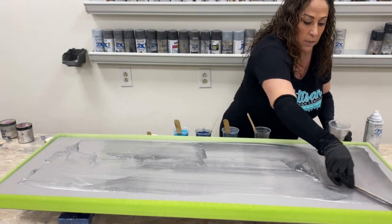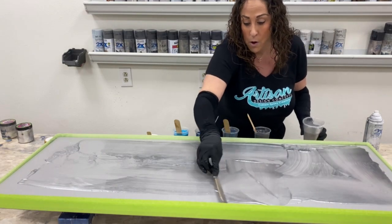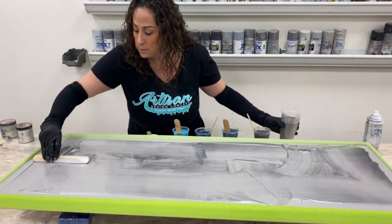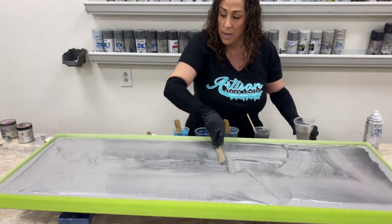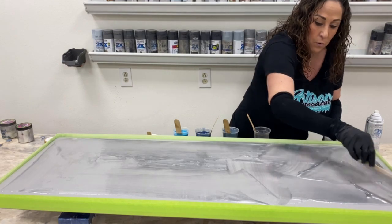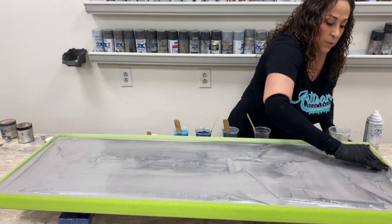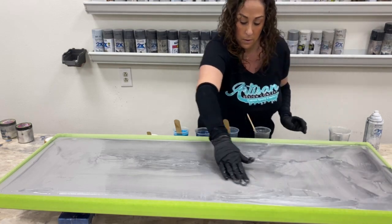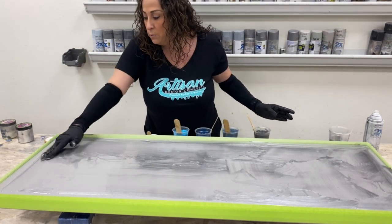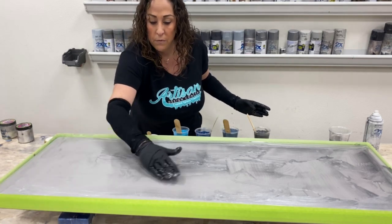Then we'll start to mix our exotic pour cups. I've got about an hour and a half total working time with the countertop epoxy, but we pull tape at about one hour to allow that design to flow over the edges. I just take my hand and rub it towards the edge — it doesn't have to be perfect, we've leveled the counter — but this will help everything flow nicely.